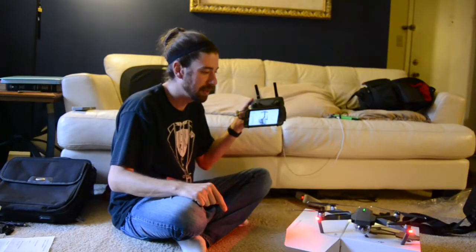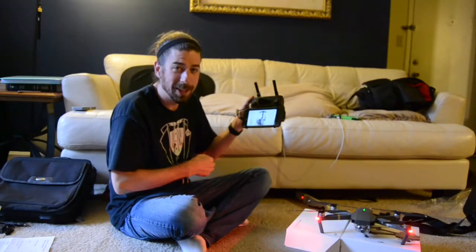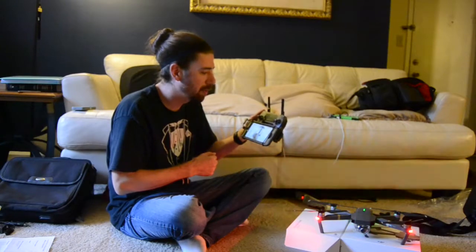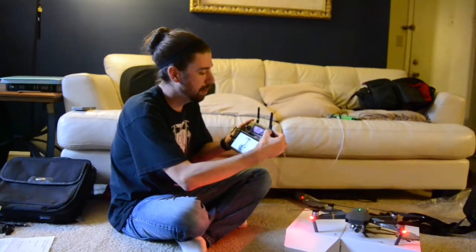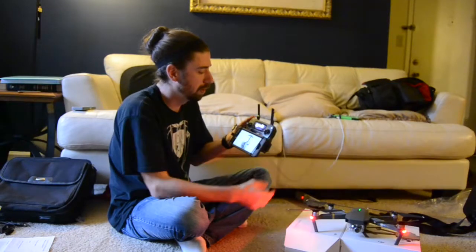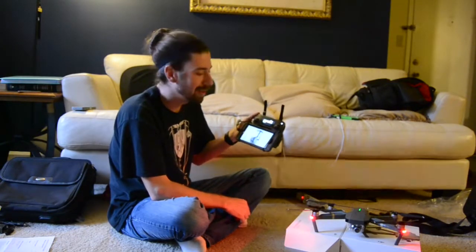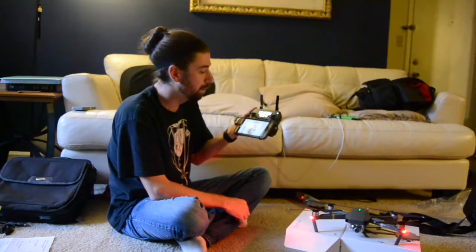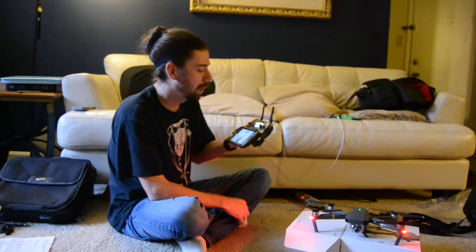Boom. Fancy. The gimbal does its little dance — that beautiful sound. Beautiful. Just beautiful. It will flash all kinds of fun colors. Turning on the remote is the same as turning on the drone — maybe not quite as beautiful a sound, but it's pretty good. I'm inside, it's rainy, it stinks, but we can still play.